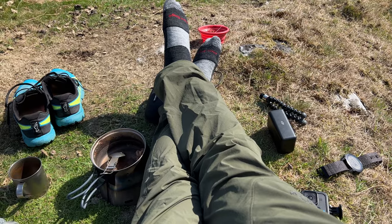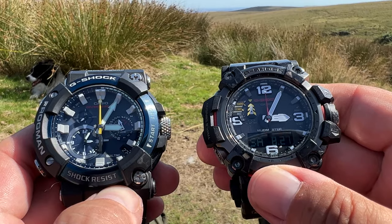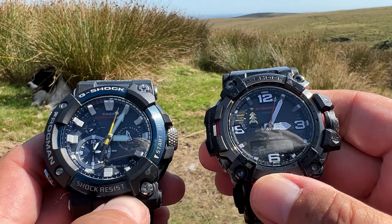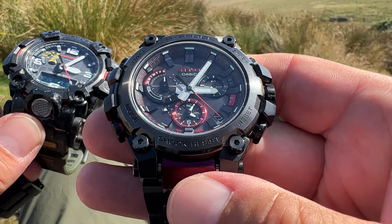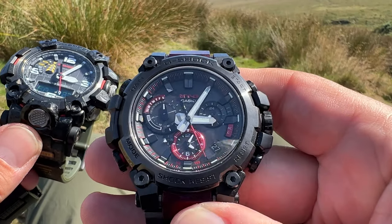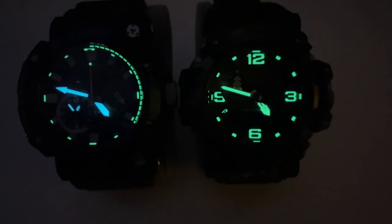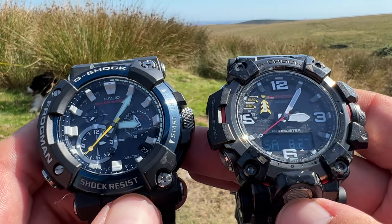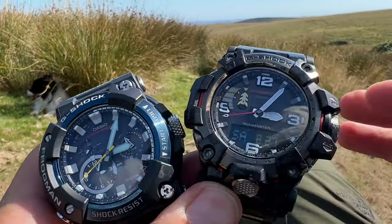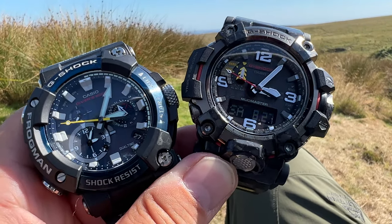In this video we're going to take a look at two current model G-Shock analog watches. Obviously you can go for the more expensive MTG and MRG lineup of analog watches, but if you want something that's a little bit cheaper and maybe a little bit more useful in features, then one of these two here might very well fit the bill.